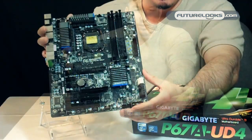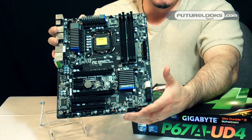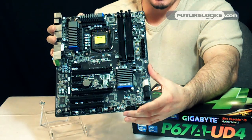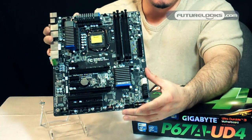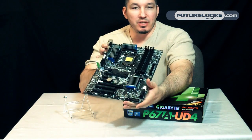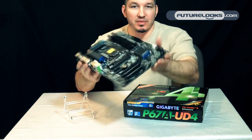This features an Intel-approved Intersil PWM controller. The new serial VID controller just adds better power management between the CPU and VRM controller. The offset benefit is better efficiency, using less power when it doesn't need to.